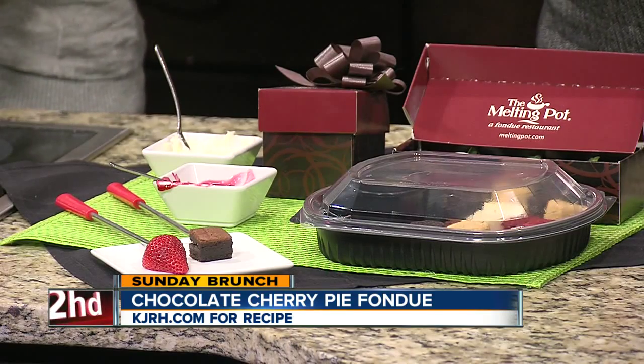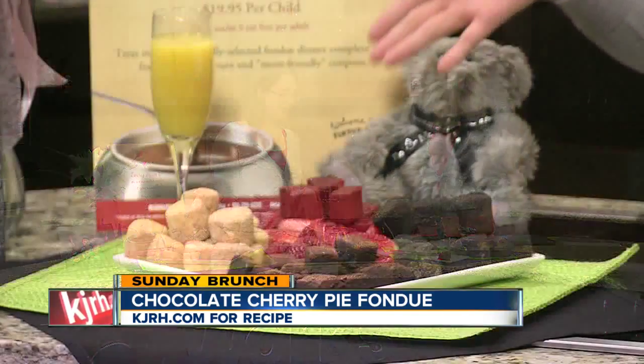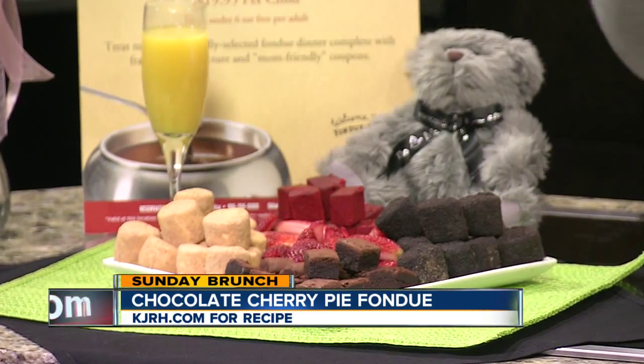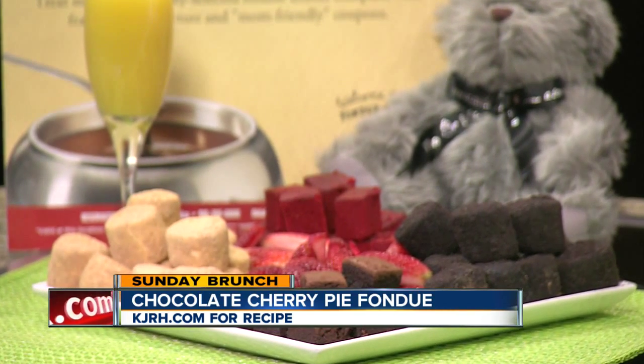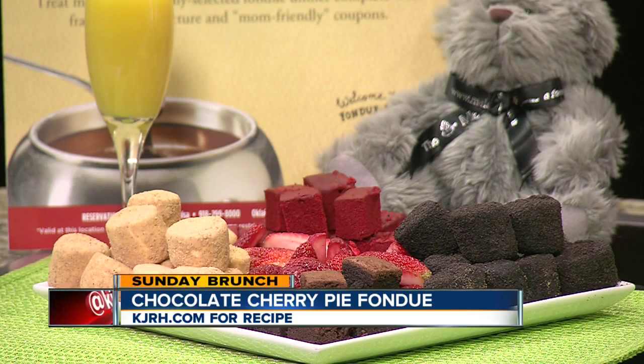The stuff you dip into fondue — there's no set order, you can pretty much put whatever you want. Options include bananas, strawberries, brownies, marshmallows, red velvet cake, and chocolate-covered marshmallows. A lot of people go crazy with whatever they want. At the restaurant they also have cheesecake, which you can dip into the fondue — that makes it even more decadent.